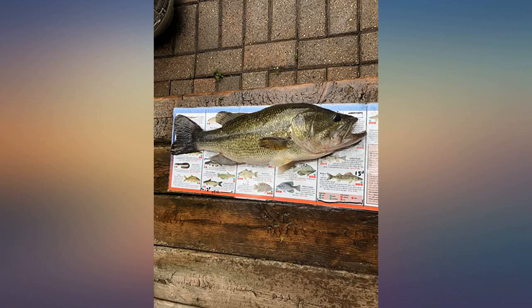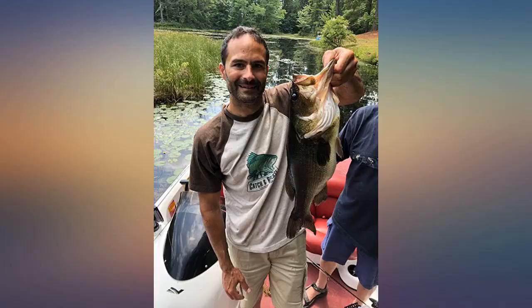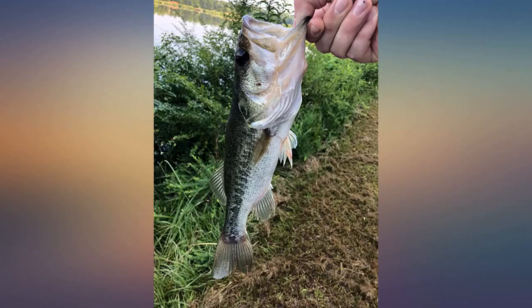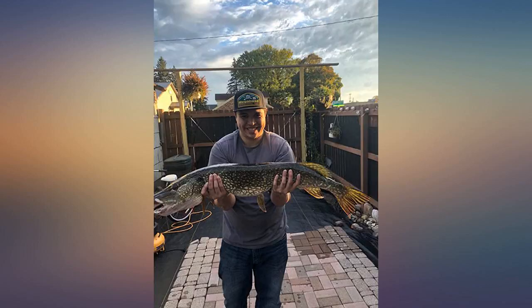I have 15-pound fluorocarbon on it and mainly use this combo for topwater fishing. I've pulled in two four-pound bass with heavy grass on them, adding about another pound or two, and haven't had a problem yet. I'd definitely recommend it for anglers wanting to try out a bait caster or anyone looking for a simple and dependable combo.